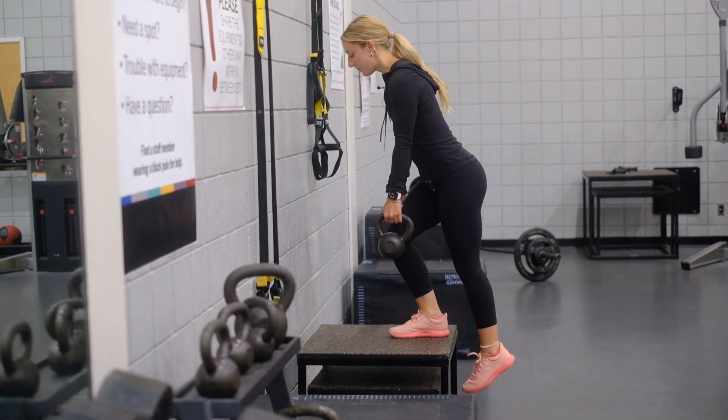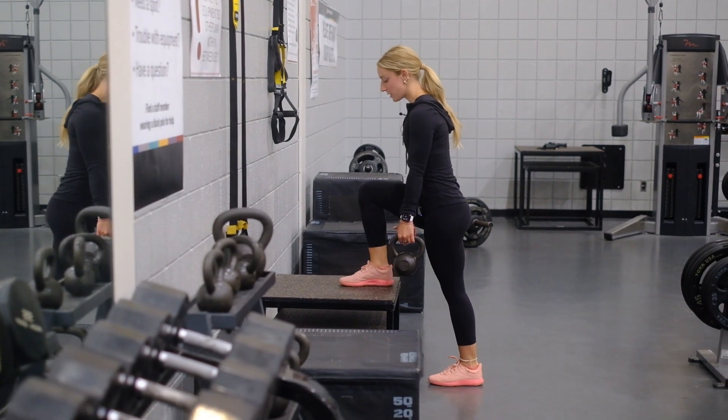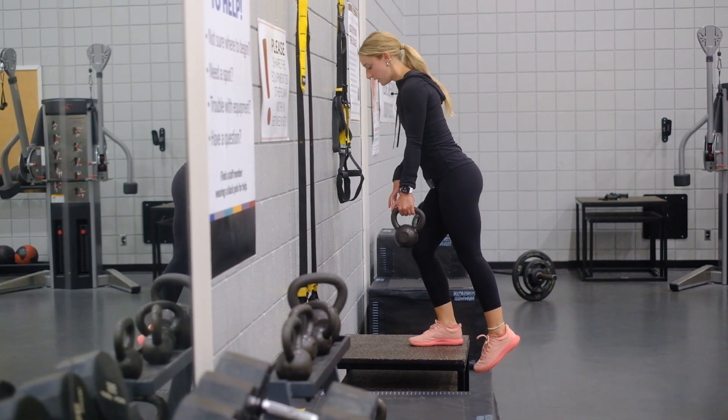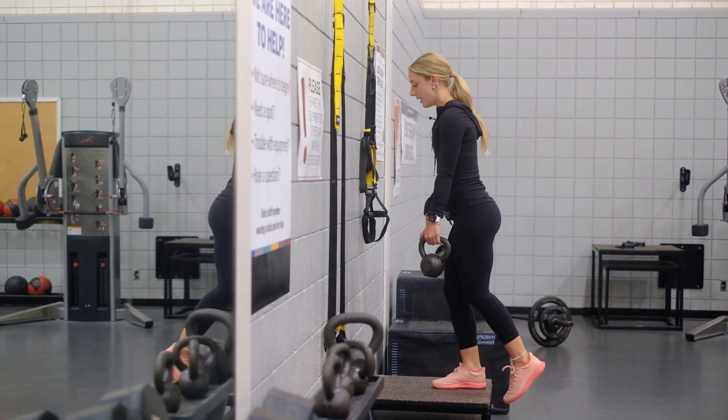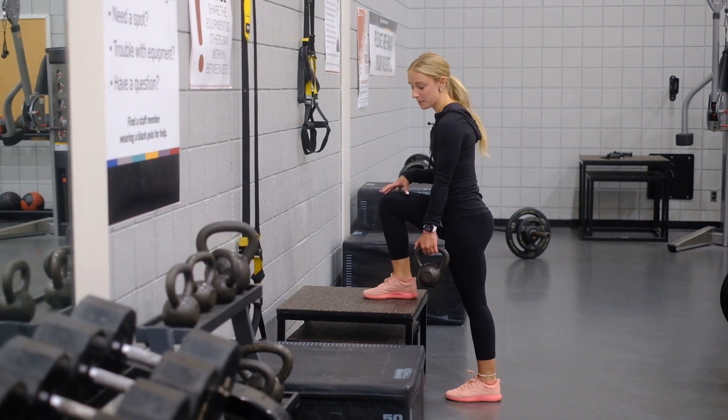Exhale and really press through that foot on the box, come up fully standing, then breathe back in and slowly lower to the starting position. We're really pressing with that top foot to lift ourselves up onto the box, then slowly lowering and controlling with that leg as you return to the starting position.